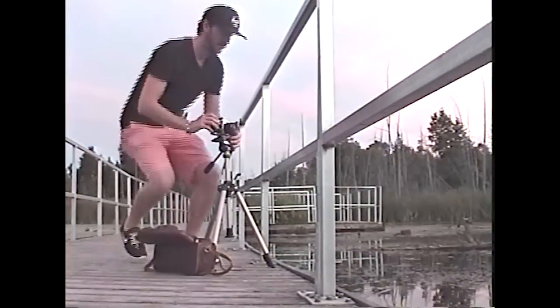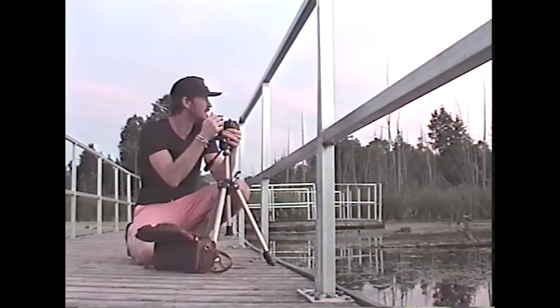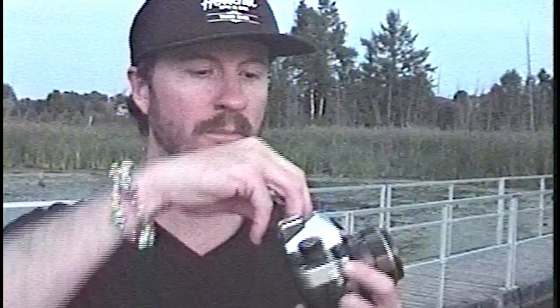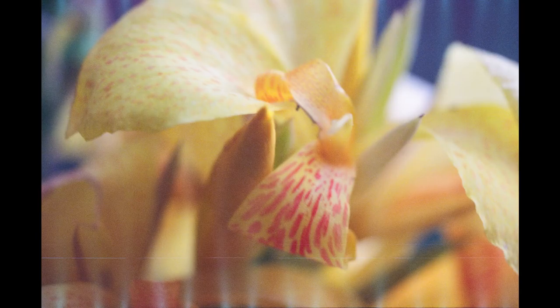I enjoyed shooting the first roll so much that I went out and shot a second roll that evening — the results are pretty cool. You'll notice one characteristic on this roll that was missing from the first: little light leak flares. These aren't really the result of the expired film — I actually have an explanation. I fired off 24 additional exposures, thought the film was rewound, but it wasn't. Opening the gate flooded the light-sensitive film with way more photons than it could handle. One frame was completely ruined and the rest have this cool sprocket-shaped light leak frame around the edges.